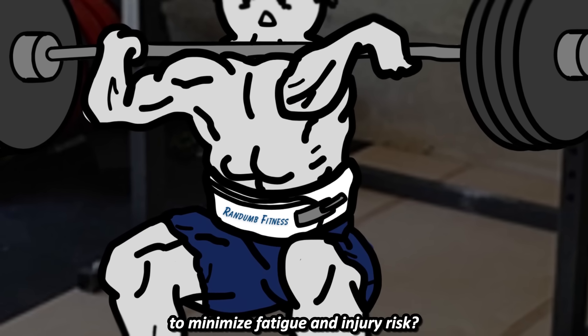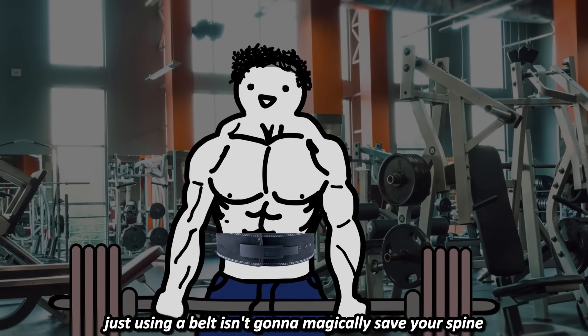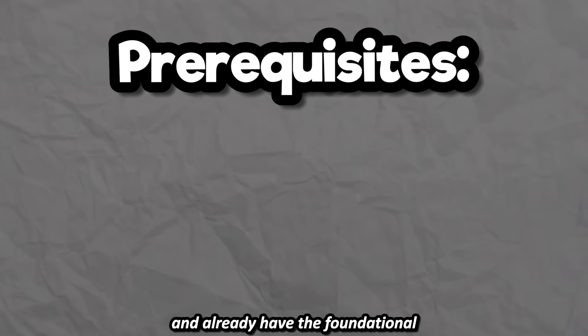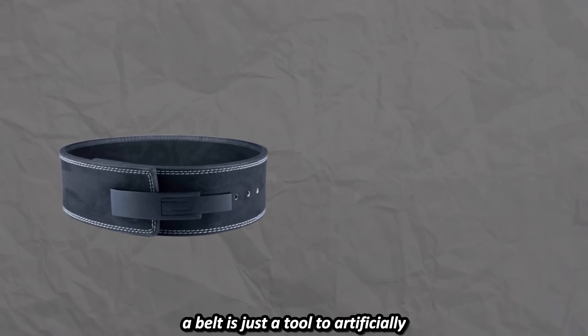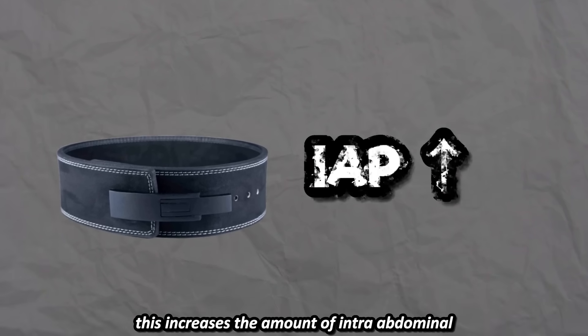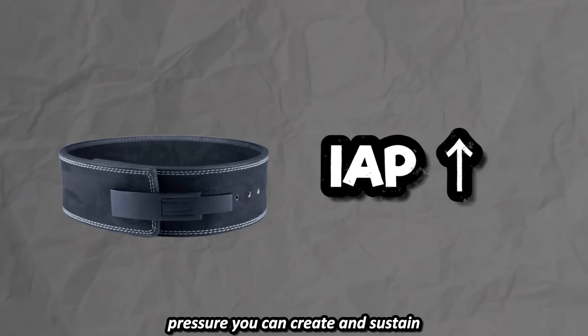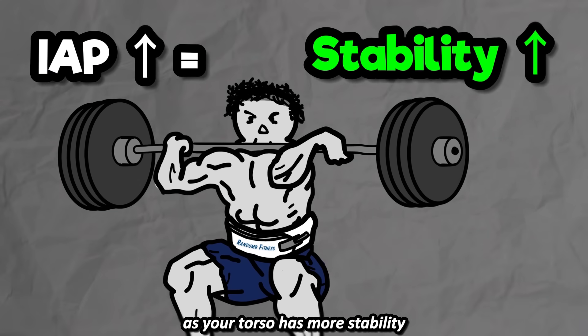That's about it for bracing. What about the use of lifting belts to minimize fatigue and injury risk? Just using a belt isn't going to magically save your spine — you have to know how to use it and already have the foundational skill of bracing your core properly. A belt is just a tool to artificially improve your bracing ability by giving it something to brace against. This increases the amount of intra-abdominal pressure you can create and sustain, which is why you can usually lift more with a belt as your torso has more stability.